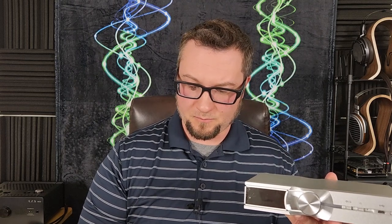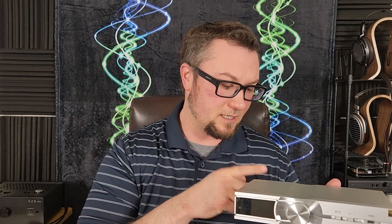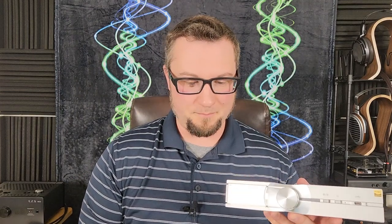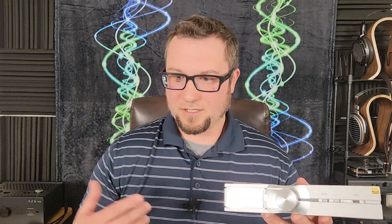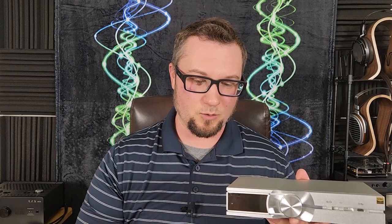The built-in DAC will decode basically all things two-channel audio, and you've got that 4.4mm pentacon balanced output and the stereo RCA output. I did not find the DAC to be horrible — it's not bad — but it's basically just kind of an entry-level balanced DAC level of performance. We're talking maybe just a little bit better than iFi's own Zen DAC series, but it's kind of on the level with something like a Schiit Modius or the SMSL SU-8 Mark II — that kind of $200 to $250 balanced DAC.